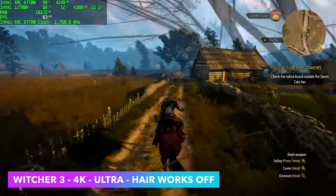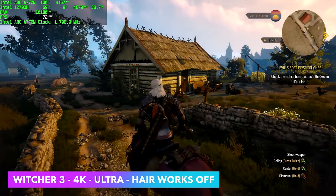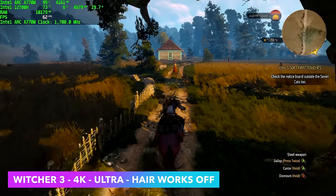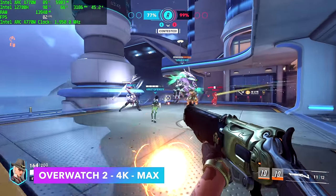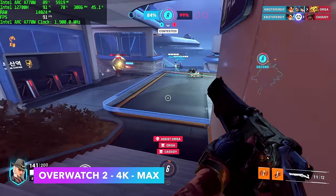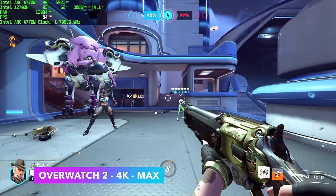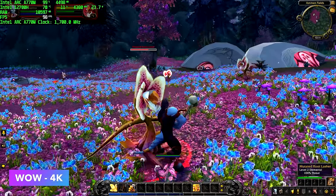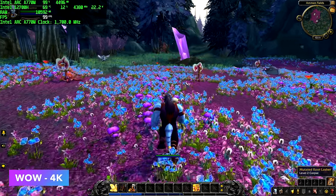Now for more gaming performance. The Witcher 3 at 4K Ultra with hair works off averages around 67 FPS; at 1440p we're getting an average of around 81 — really up to you. Overwatch 2 at 4K maximum with no resolution scale — if you want 120 FPS you can drop to 1080p or 1440p medium, but at 4K maxed out we get an average of 88 FPS. World of Warcraft at 4K maxed out gets over 100 FPS, so you can lock it down — it's definitely going to run this game really well at 4K.